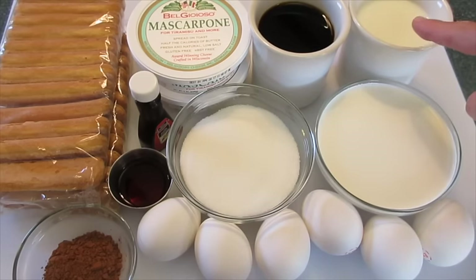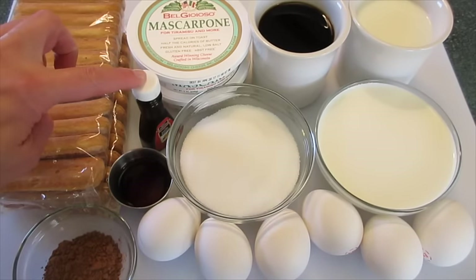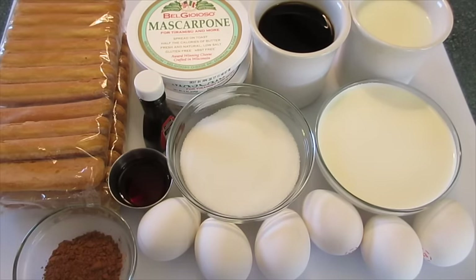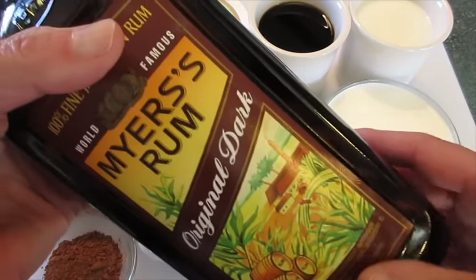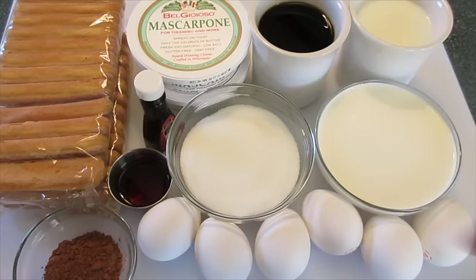Two-thirds of a cup of milk, one and a quarter cups of heavy whipping cream, three-quarters of a cup of white sugar, one tablespoon of pure vanilla extract, two tablespoons of dark rum. If you'd like to use Bailey's Irish Cream, that would be fine. A tablespoon of unsweetened cocoa powder and six egg yolks.